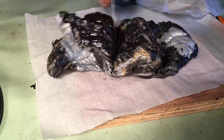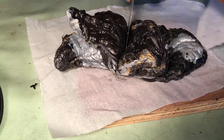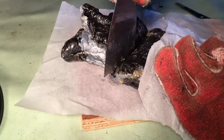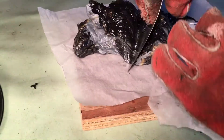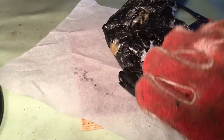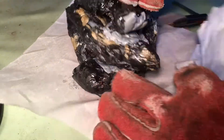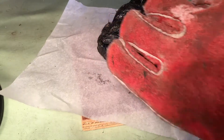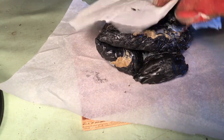Cutting a hot glob of plastic in half with a paint scraper is a pain. Upon reconsideration, I think that's a putty knife, not a paint scraper.